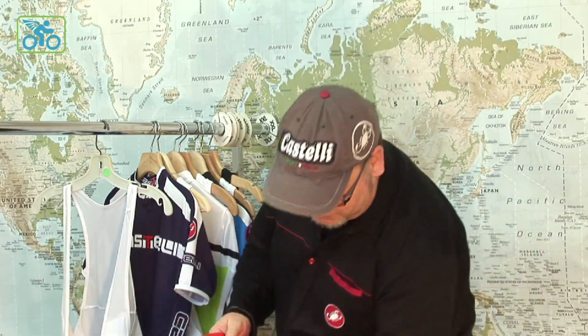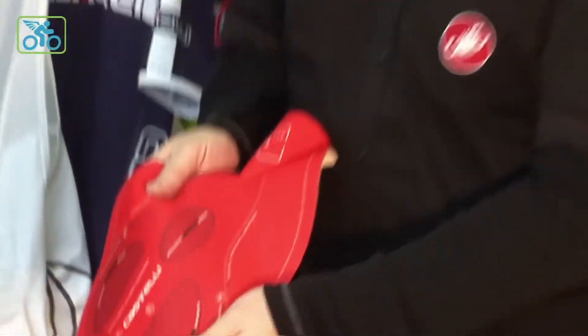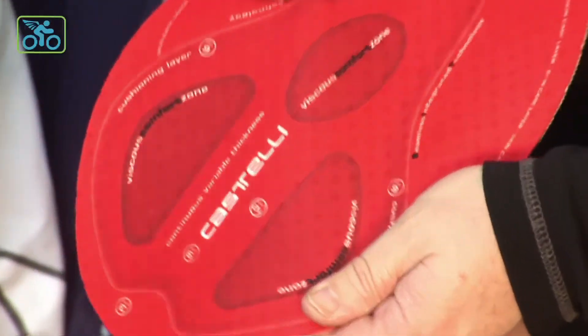The top piece is our Progetto 2X Air chamois. If you want to get a close-up of this, we actually perforated the top — you can barely see it, but there's perforation so it's going to breathe a little bit better. It's going to be a very comfortable chamois on a hot day.